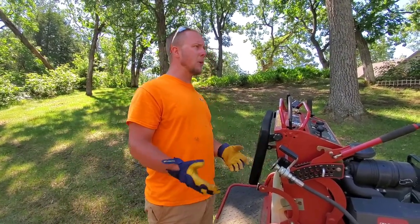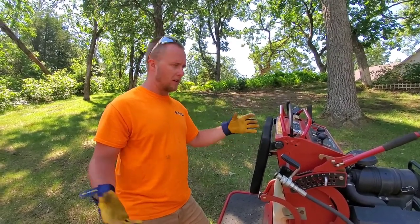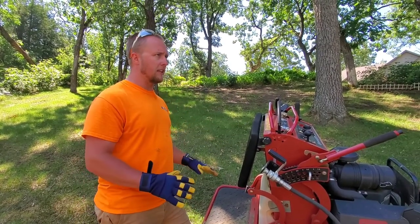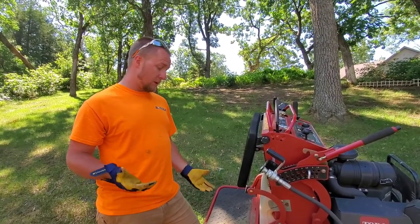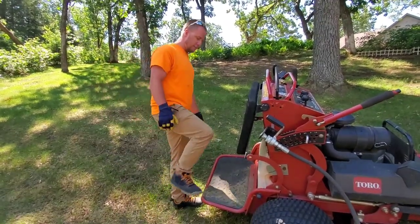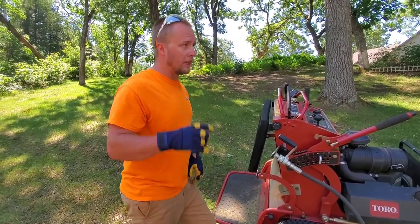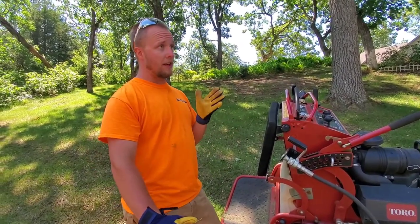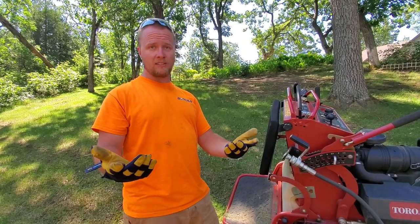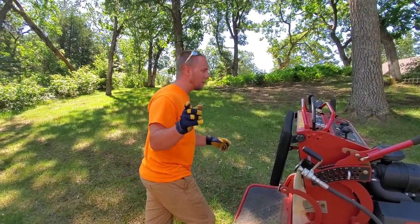If you guys have a lot of hills to mow, consider this option. I'm not sponsored by Toro, but I do like their products and I think if you're looking to mow hills, this is a great way to go — specifically because of this platform. We're going to mow a little bit here and get that on film so you can see how I shift my weight. I hope you guys enjoyed today's video. Stay safe out there, God bless, and make a lot of money.